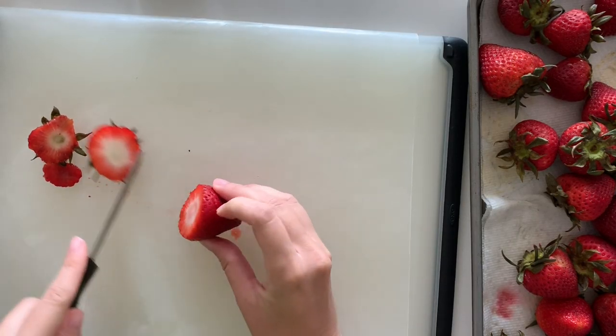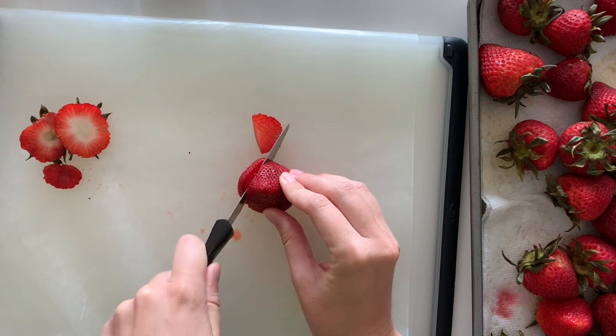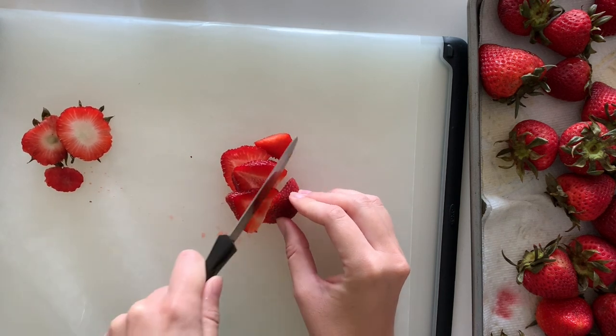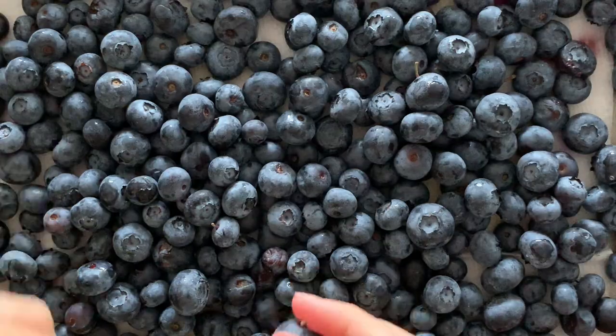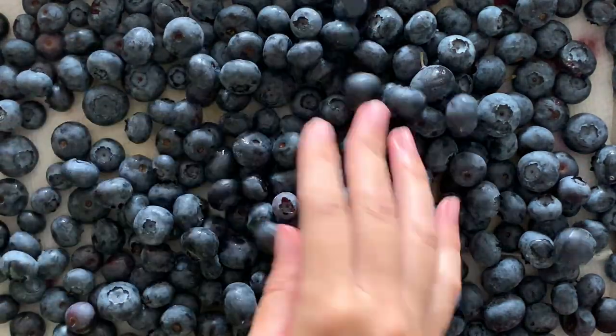The strawberries also need slicing. I use a piece of wax paper for this as well. I remove the leaves and cut them lengthwise. Remove any overly ripe strawberries and cut out any bruises. Run your hands through the blueberries and remove any that are not ripe or are too soft. Take out the stems as well.